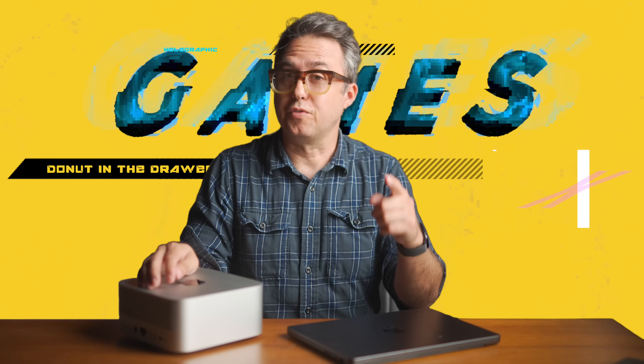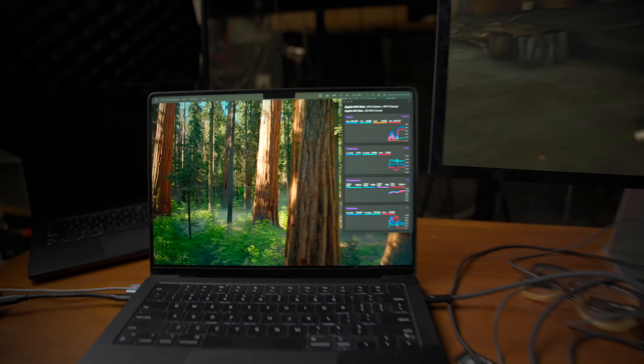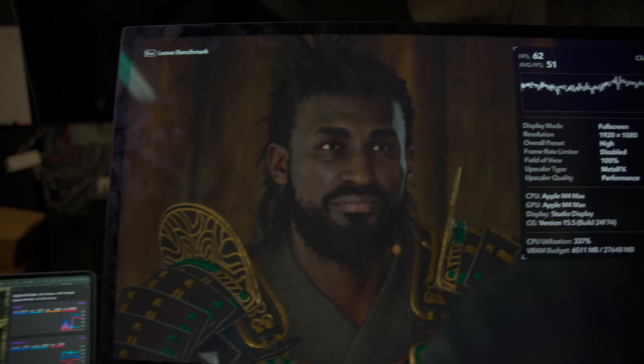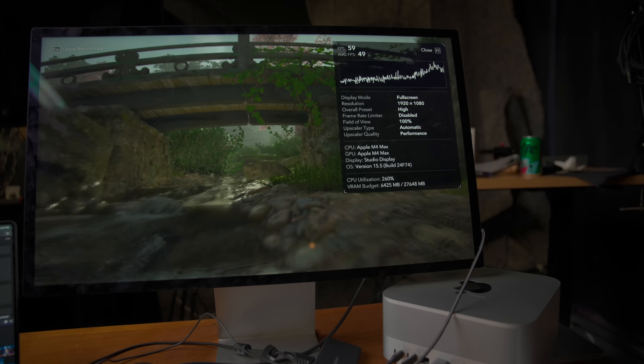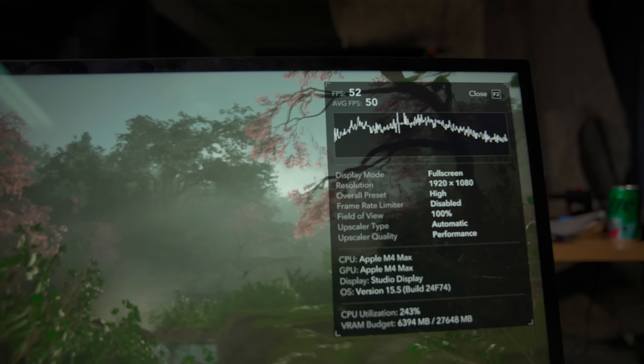On to video games — there are a few big names out for Mac now, including Cyberpunk 2077. But we're going to use the new Assassin's Creed Shadows for this comparison. On 1080p, both computers seem to hit between 50 and 60 frames per second with all settings on high. This game has full ray tracing, so that's pretty demanding. It's definitely not water-cooled RTX 3080 performance, but I'm happy big games are coming to the Mac.